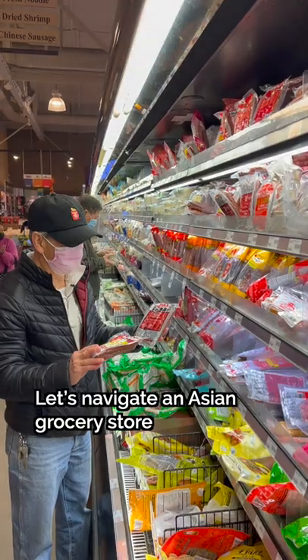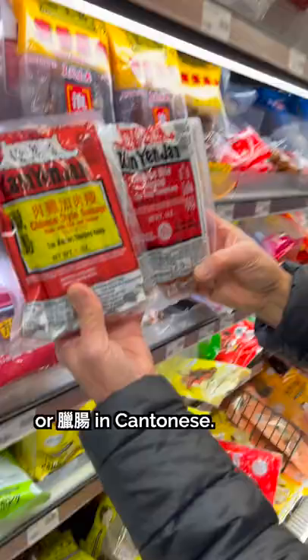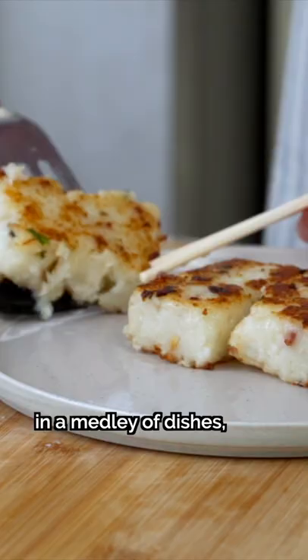Let's navigate an Asian grocery store with my dad, featuring Chinese sausage, or lap cheong in Cantonese. Lap cheong is the most common type of Chinese sausage and can be found in a medley of dishes, from dim sum to clay pot rice.